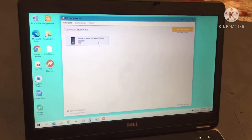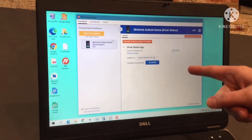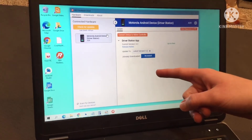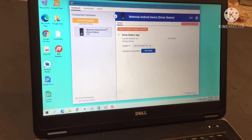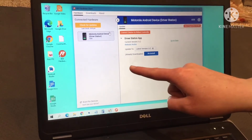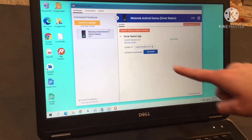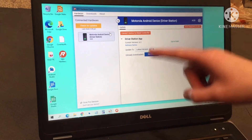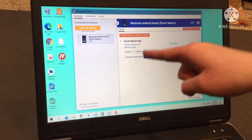Once it's brought up the phone, you'll want to double-click on it. This one currently has a driver station app already installed, so we can just update it when there are new updates that way. If it didn't have any of these installed, it would show both the driver station app and the robot controller app, and it would give you the option to download one of them.